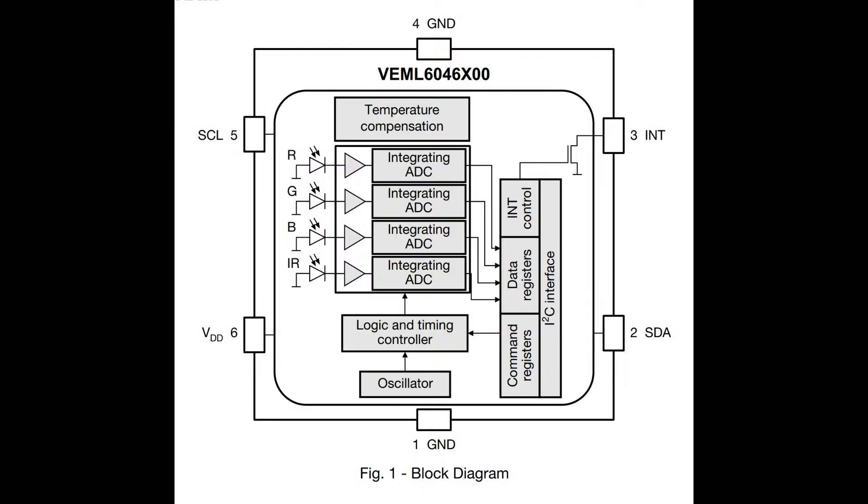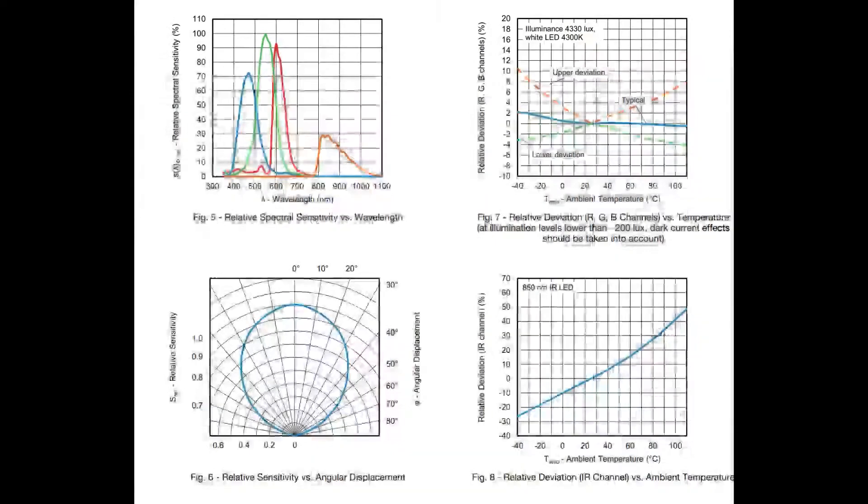You can configure the ADC — there are register bits for setting different gains, which channel you want to read, the speed, et cetera, and then you get the data out. There's a clear top on it, so you don't have to use any special lensing. You just expose it to light and you're good to go. They did a pretty good job calibrating and explaining the sensitivity of the red, green, blue, and IR.